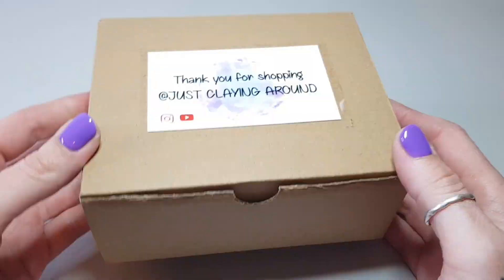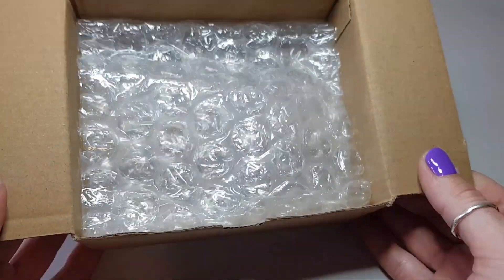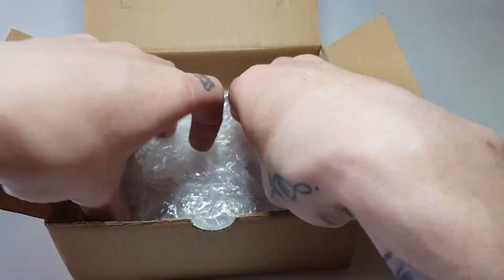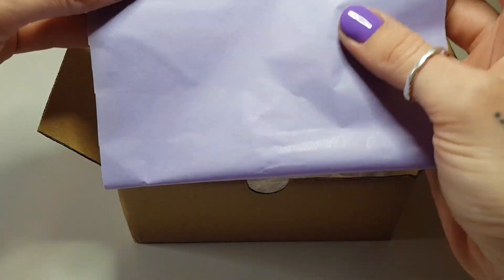First I prep the box that I'll be sending everything in by sticking one of my business cards to the front, and then I add a layer of bubble wrap inside of the box, followed by some colored tissue paper.